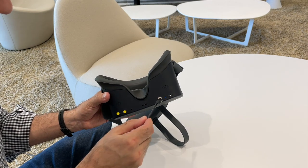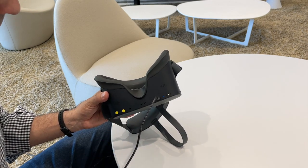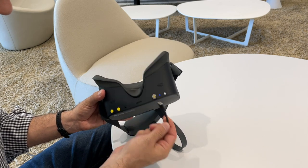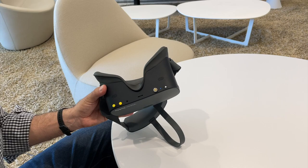When charging your headset, make sure the magnetic cable is fully connected in order to work. When removing the magnetic cable, it is important that you gently pull sideways instead of outward.